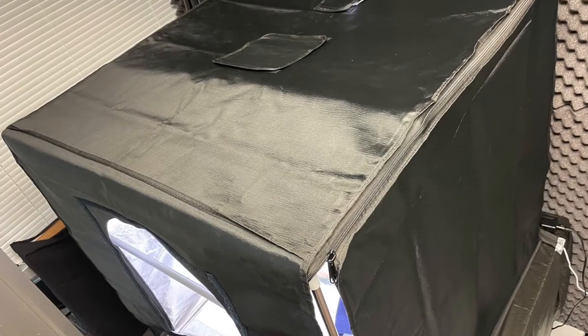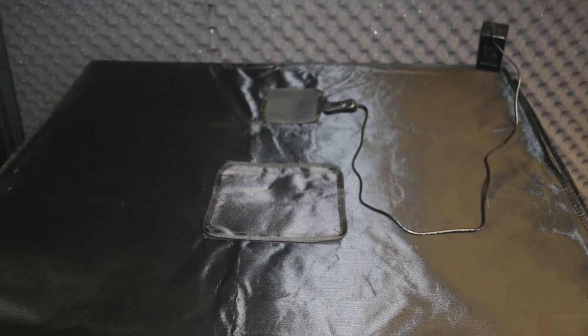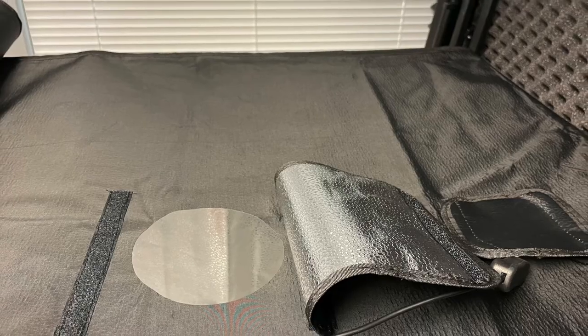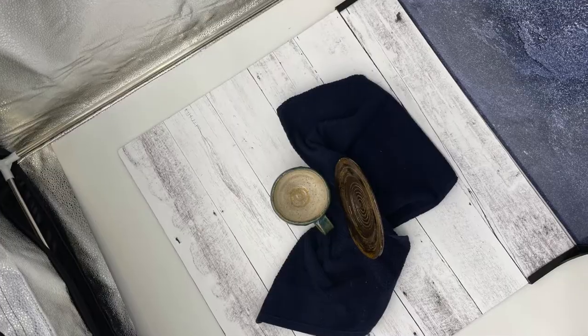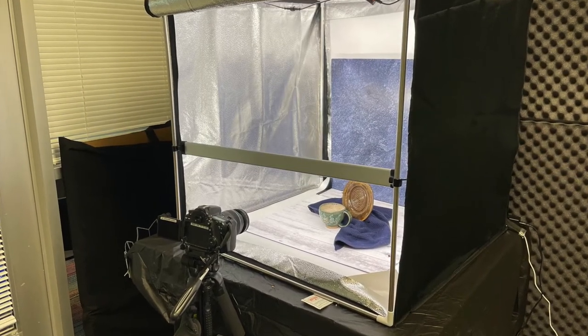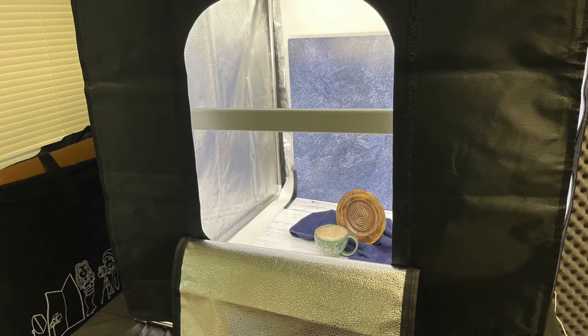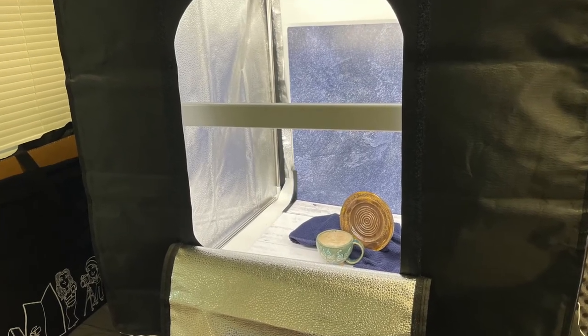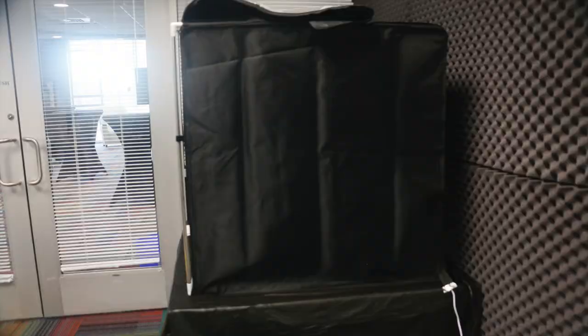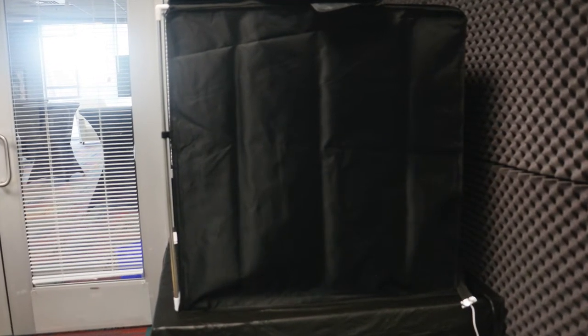There are several ways to position your camera, phone, or tablet in order to take pictures. You can take pictures from the top looking down through the hole in the top of the box, from the front with the front panel lifted, or through the open flap on the front. The lightbox is usually on a table, but it can be easily placed on the floor in order to take pictures from the top down.